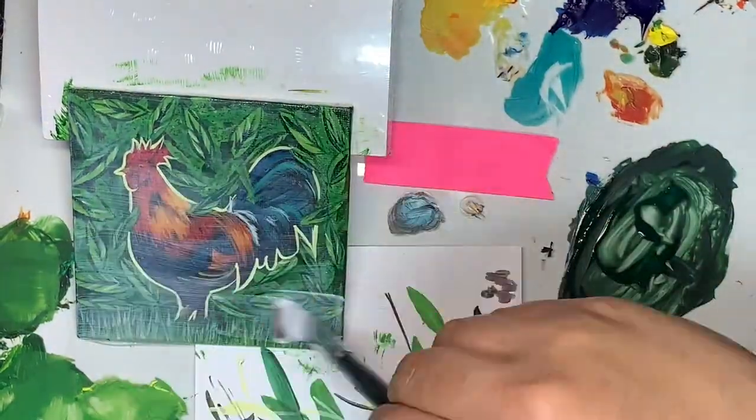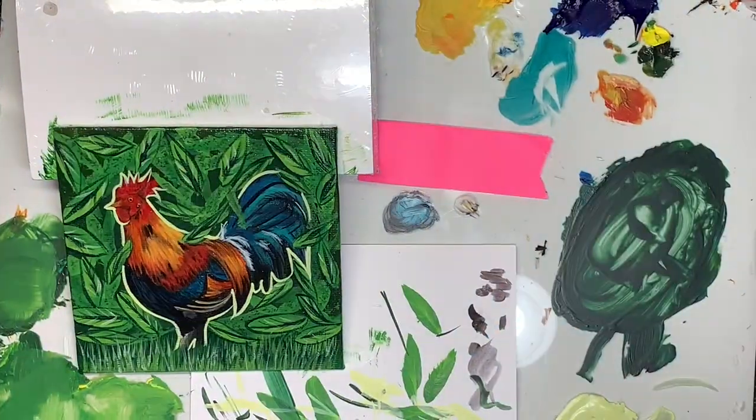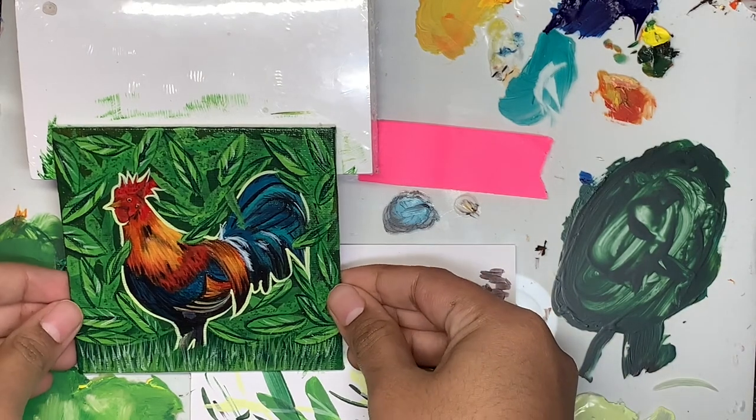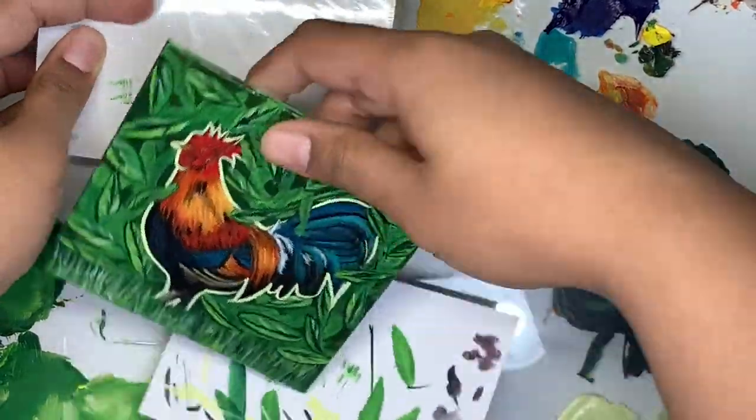Now I'm just adding, as always, a layer of glossy Mod Podge as my varnish, and here's the final product. I hope you guys like this painting — please like, share, and subscribe, and I'll see you guys later.